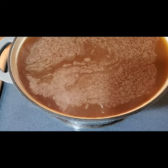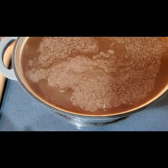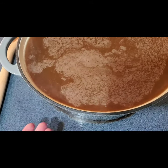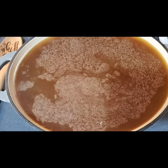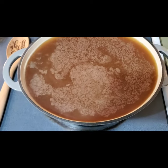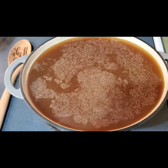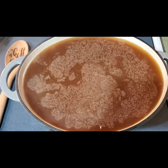After it reduces some more, the last hour or so when it's probably reduced by half, you'll want to stir it every 15 minutes and keep an eye on it so it doesn't burn. That's what's on my agenda for today, so I just thought I'd show you little pieces of the process.